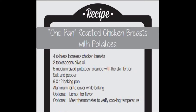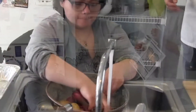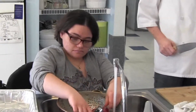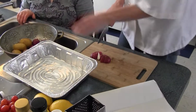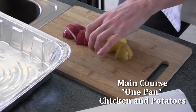We're at Community House today and we are going to prepare the one pan roasted chicken breast with potato recipe from the manual. The first thing we're going to do is start by washing the potatoes. We mixed the Yukon Gold and the red potatoes just because it makes it look pretty in the dish. We're going to cut these up and put them in the bottom of a roasting pan.